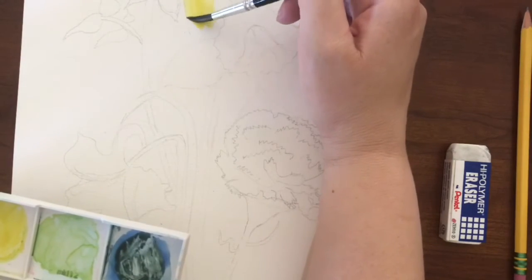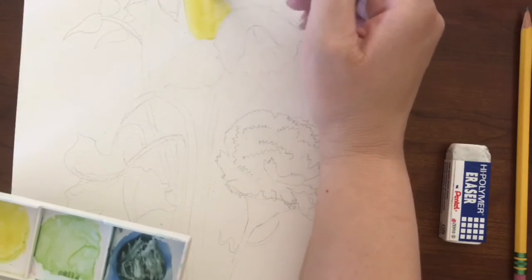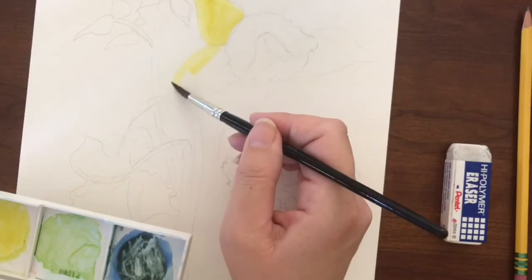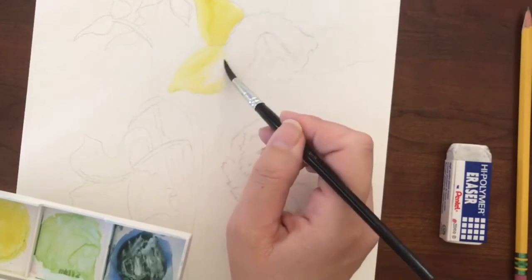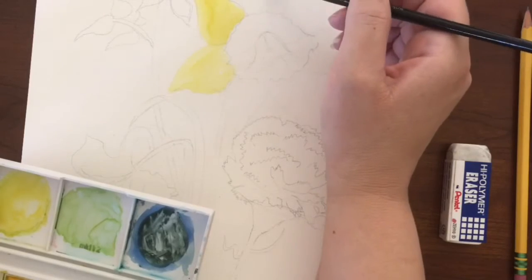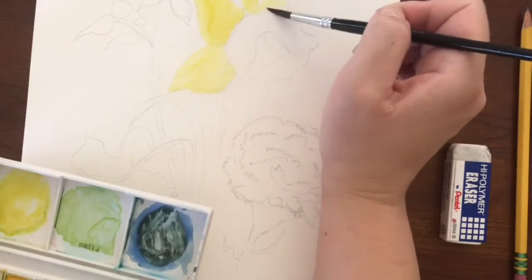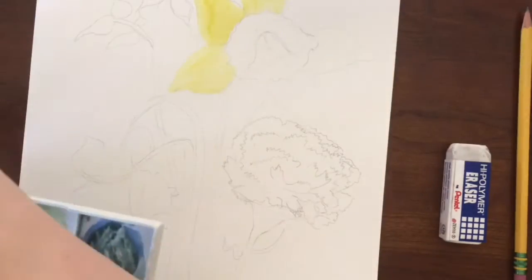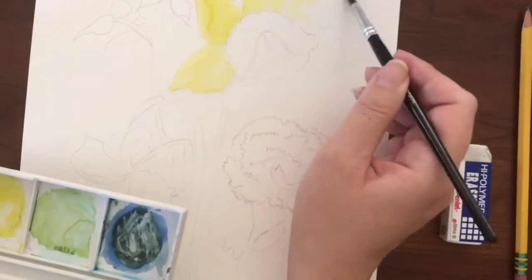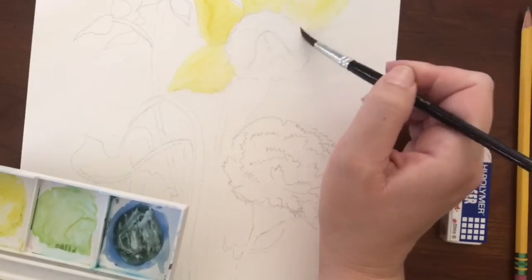Start with a light color when you're doing your first layer of watercolors. This yellow that I started with is coming out a little darker than I'd hoped, so I'm going to go a little lighter as I work from there. To lighten it, you can just add a little bit more water to your paintbrush. We're just doing our first layer of watercolors, so you want to start with your lightest color and shade first.